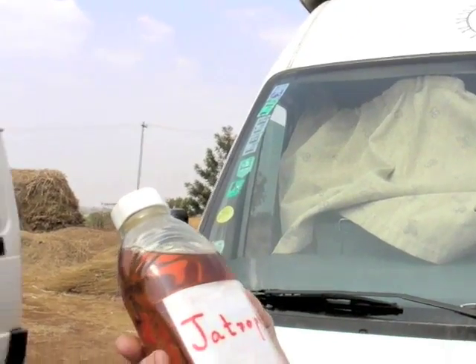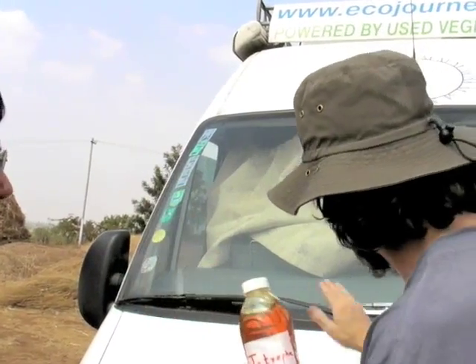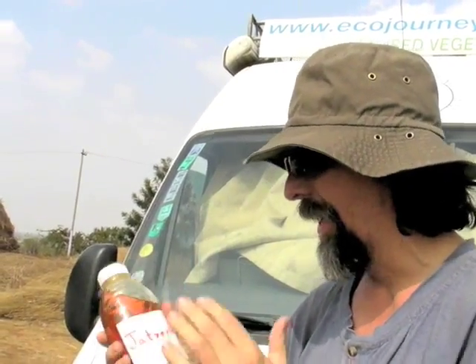We would like you to try it in your vehicle and give us feedback on its performance. I am very happy — this is my first Jatropha fuel. I have driven this car more than 90,000 kilometers on all kinds of oil, and this is the first time I am going to drive on Jatropha from India which has been planted here.